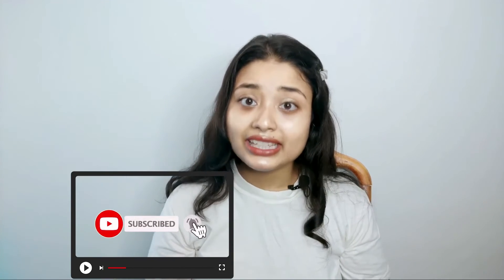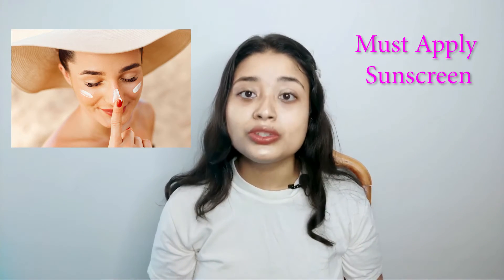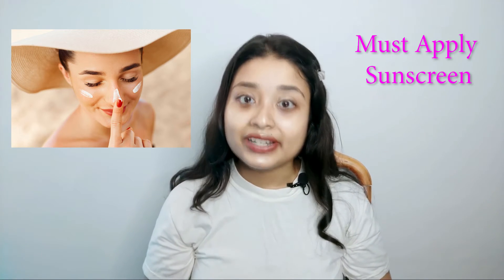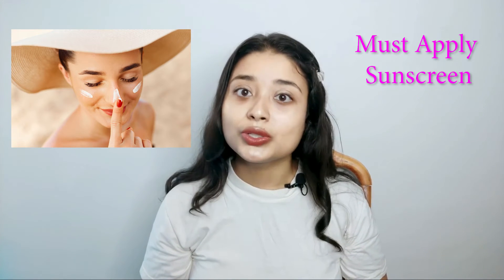That's it guys, this was my morning skincare routine. In summer time you have to use sunscreen, but when I stay home I don't use sunscreen because I've already used aloe vera gel. But if you go outside, you should start using sunscreen.